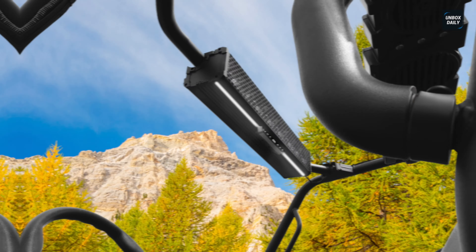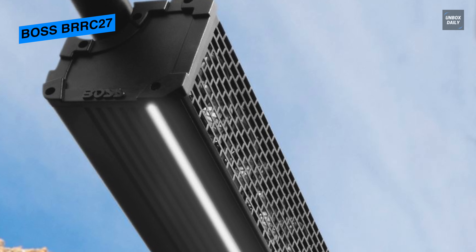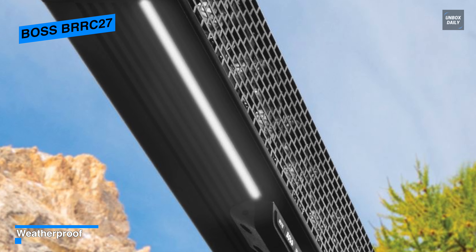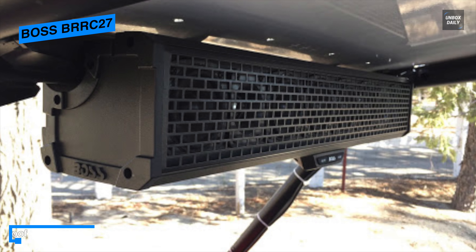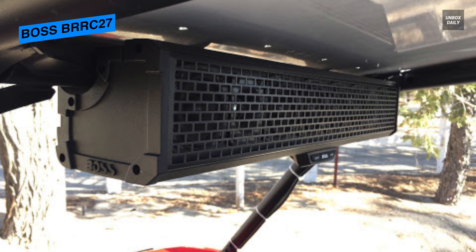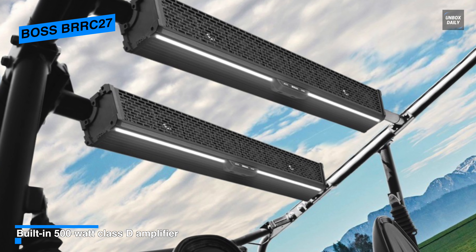Enjoy heart-pounding music on the trail with the Boss Audio BRRC 27 weatherproof 27-inch soundbar. Designed to attach to the roll cage of an ATV or UTV, it features three sets of 3-inch full-range speakers and one set of 1-inch horn-stack tweeters, along with a built-in 500-watt Max Class D amplifier. Connect your smartphone or MP3 player via the auxiliary input, charge USB devices with the USB port, and stream via Bluetooth to control your music. An inline Bluetooth multifunction remote lets you control play, pause, track, and volume. Built-in LED lights increase visibility. The BRRC 27 is fully marinized with an IPX5 rating and allows you to connect additional soundbars using the preamp outputs.